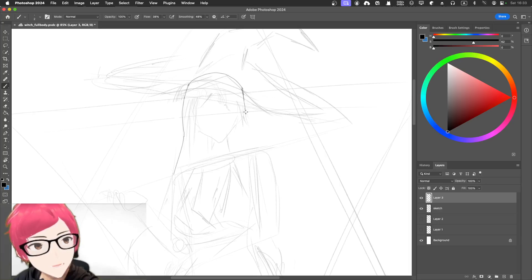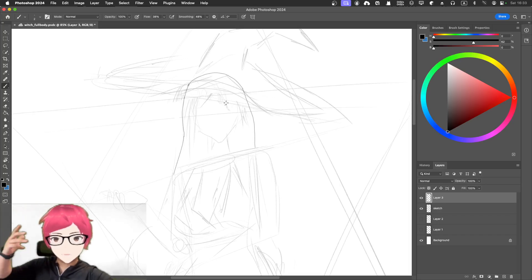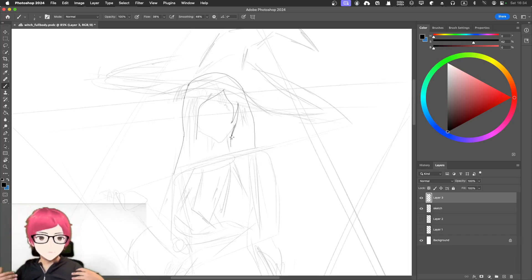Maybe a little too close with the brush. About 70% of the line will go this way, the other 30% will go this way. Something like this, and then going down — it'll sort of overlap, or maybe just go to the back.